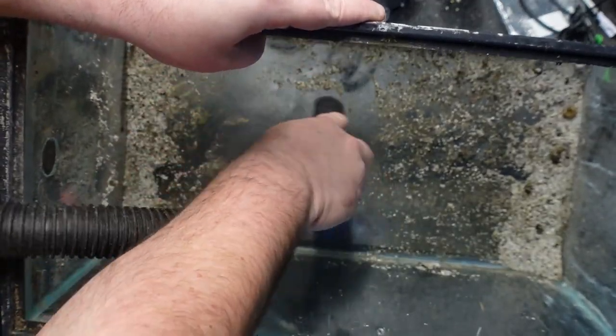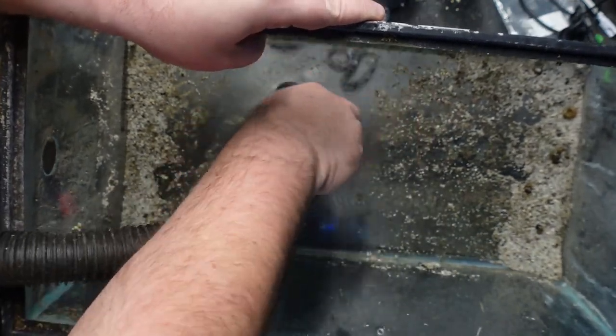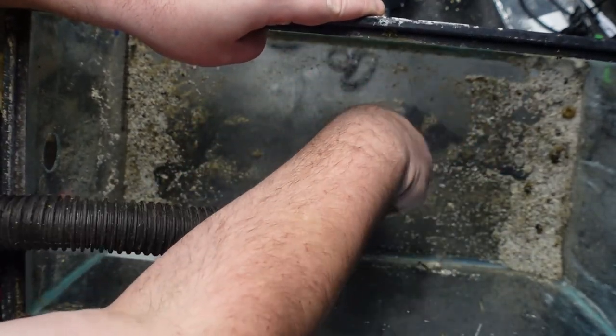In all of these cases, just make sure that your shop vac is only for your fish room and not for other items in your home.